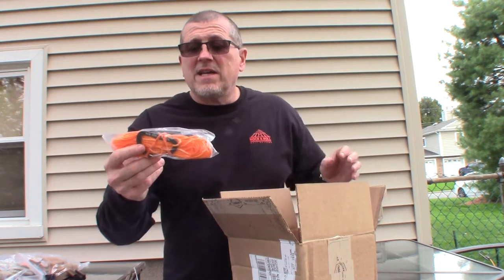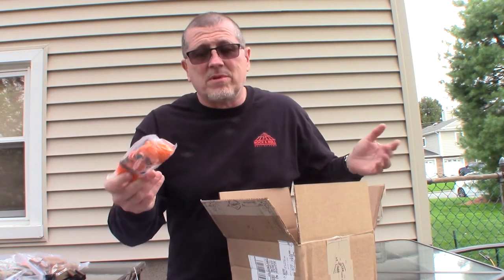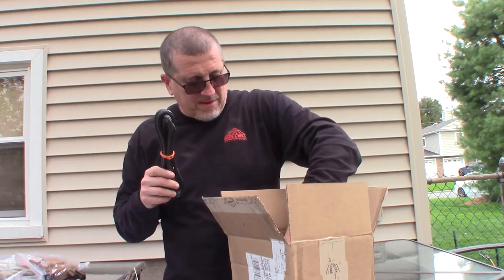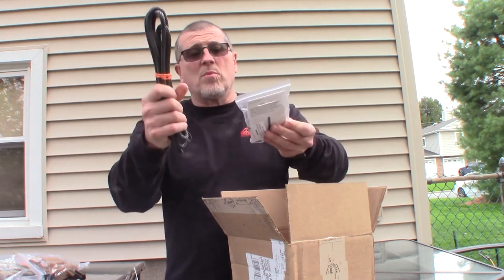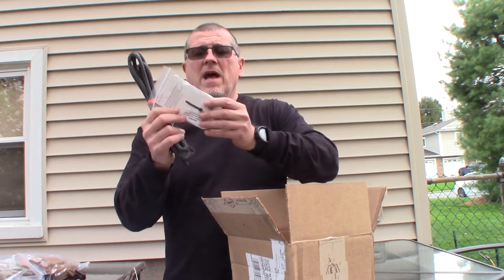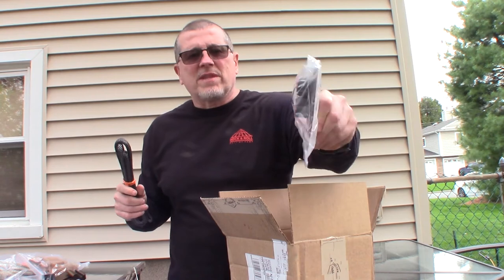I got the Dyna Glide with the carabiners on it, so it's already spliced — make it simple. Dyna Glide is pretty much a must. Here's my cam cleat and the rope. I'm going to put this on my Truffle Line Wingman. Like I said, I'll do a video on that.